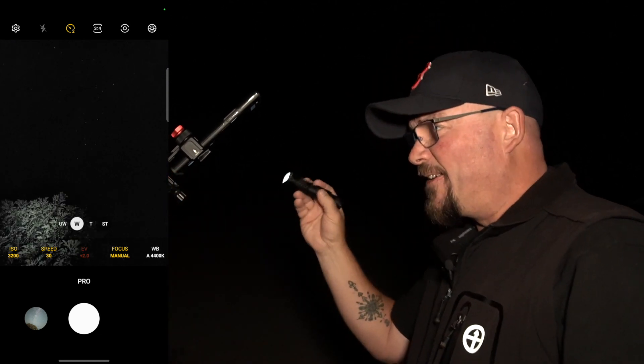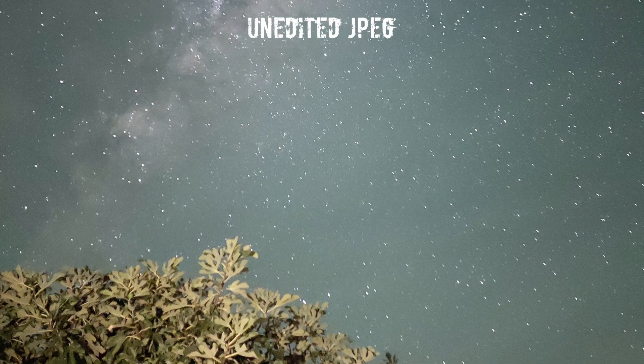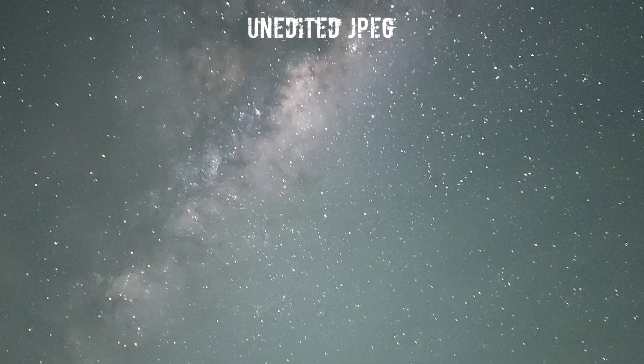I reckon we're good to go - taking another photo right now, it takes 30 seconds. While we wait, after we do this I'm going to shoot in Expert RAW, which is the Samsung app that comes with this phone - if it's not on the phone, download it from the Samsung store. That's finished now, let's have a look at that. Holy - that's incredible! The detail in that core is amazing. I think this is probably the best phone photo of that galactic core I've ever taken.